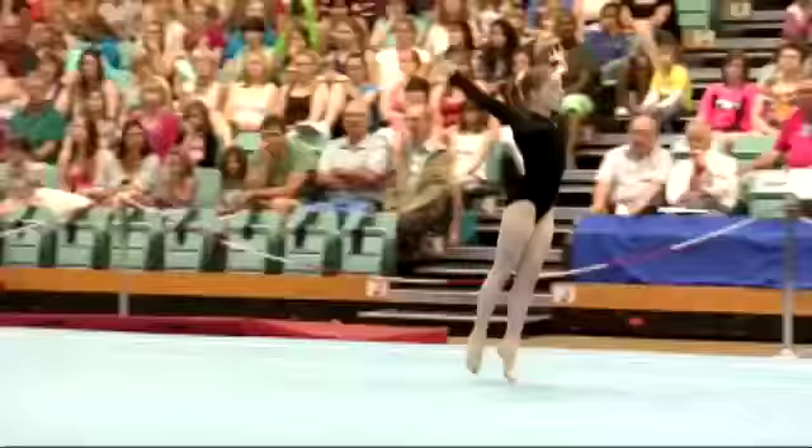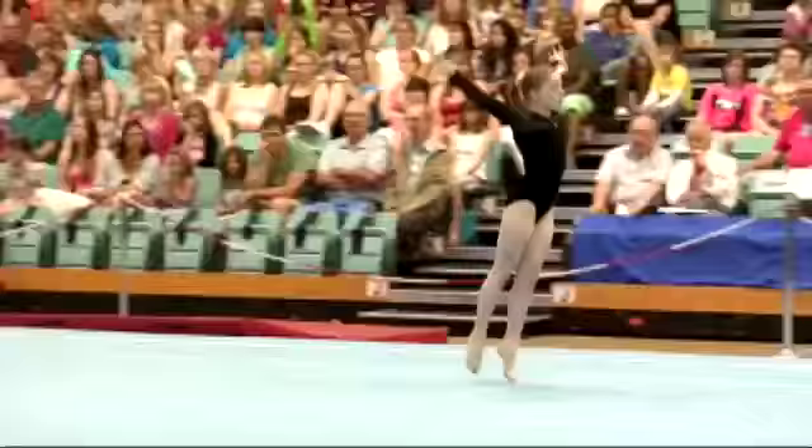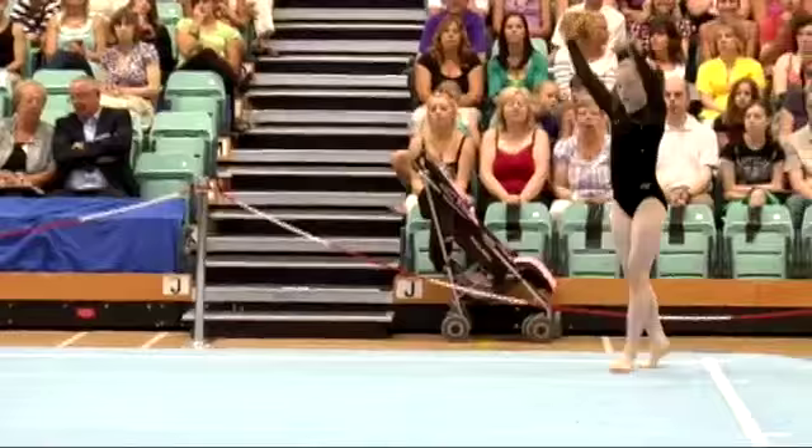And there, the handspring straight front full twisting somersault. It's been a very thorough performance — she's been steady on all of her landings so far.